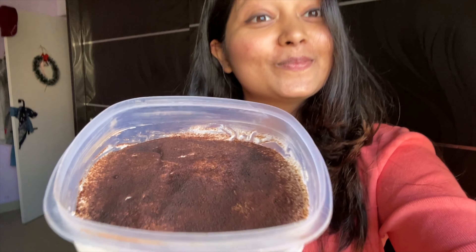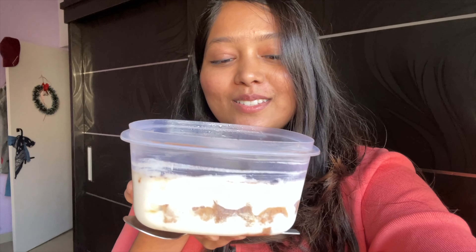So guys, here is how my tiramisu looks — the layers are showing nicely. It smells so, so nice and I can't wait to see Bawa's reaction. Let me know how it tastes — now let's go to Bawa, please welcome him!